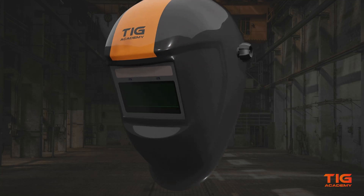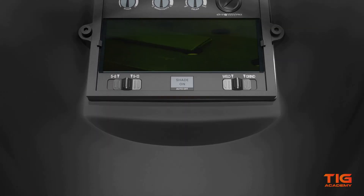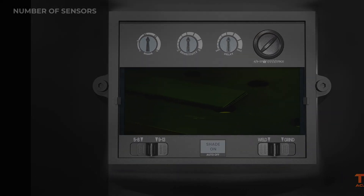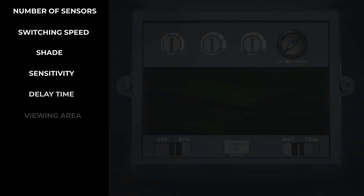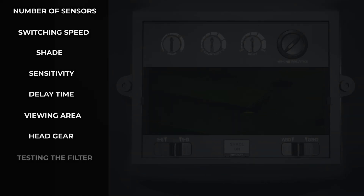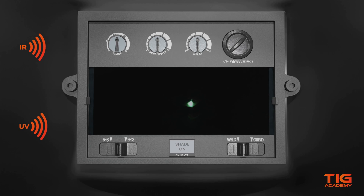In this video we will explain how an auto-darkening helmet works and give you a few things to take into consideration before buying one. A welding helmet is necessary to protect your eyes and skin from burning when you're welding. It filters out infrared and ultraviolet rays and also protects your face against heat, sparks and spatter.